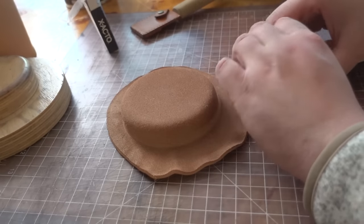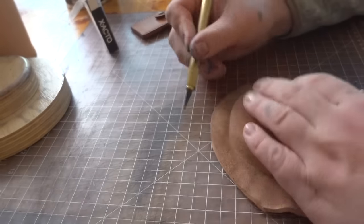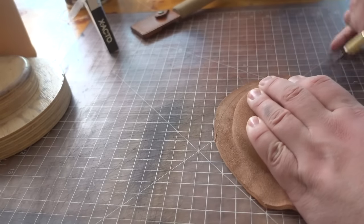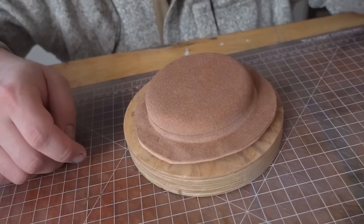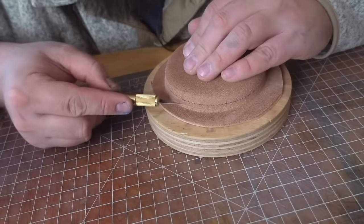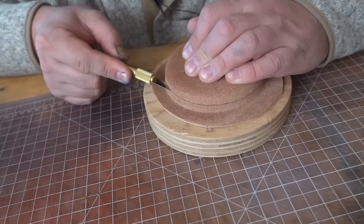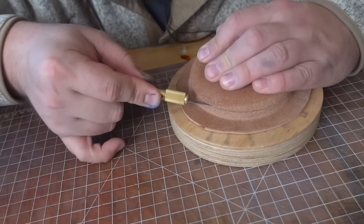What you can also do to make your life a lot easier is take the excess off your wet mold before we do this. The first way is you can put your leather back on your wet mold and do a light surface cut, but not cut all the way through. This is very easy because then you have a line to follow.